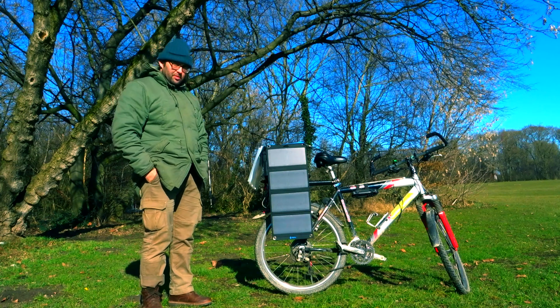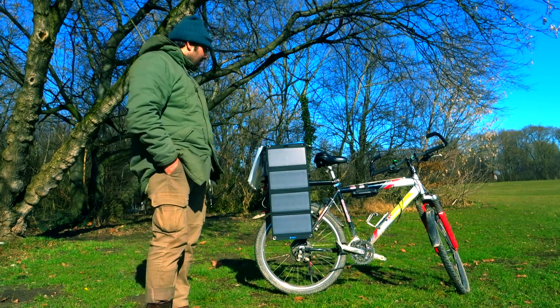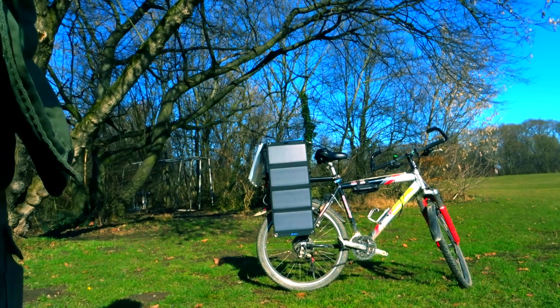Right now it's producing 3.4 amps. Let me just get the camera and maybe take you closer and show you what it looks like and the setting that it's in.